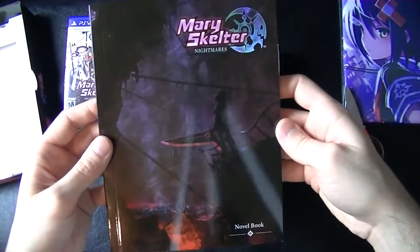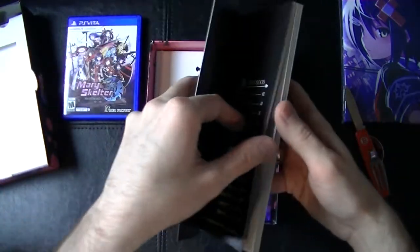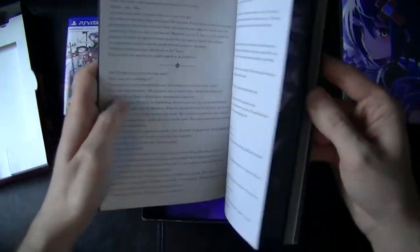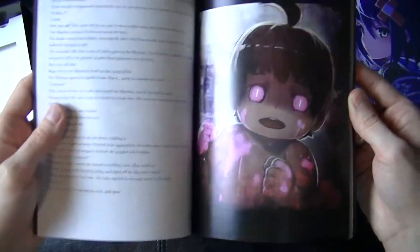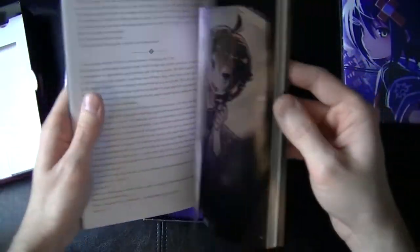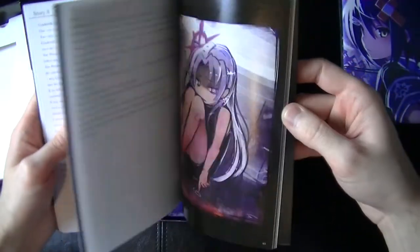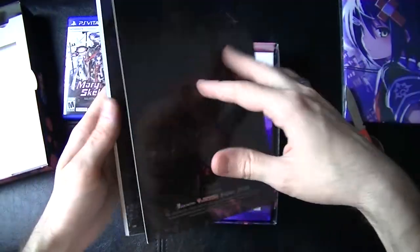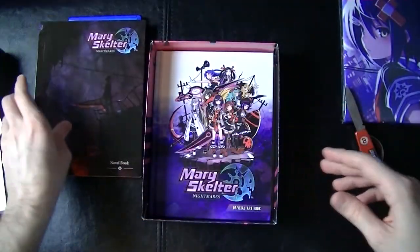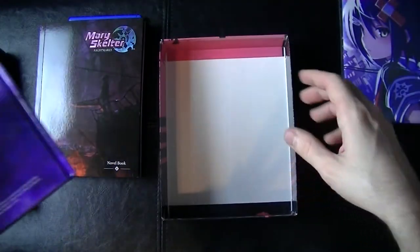Let's open up a couple pages here. This is legitimately a novel — I can safely say this might be the first time I've got an actual novel in a collector's edition. Some pretty cool art in here though. I would imagine this goes along with whatever part they're telling in the story. That's pretty sweet — hopefully I can find the time to read this before I finish the game and do my review.